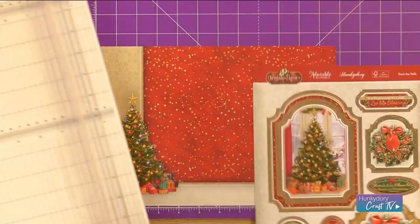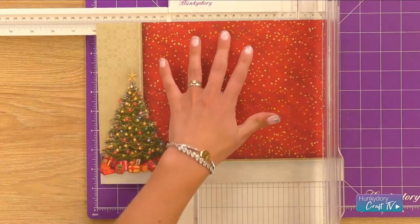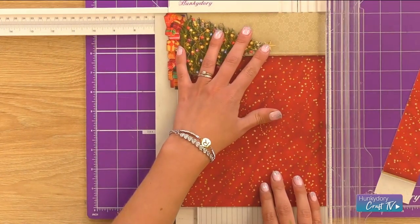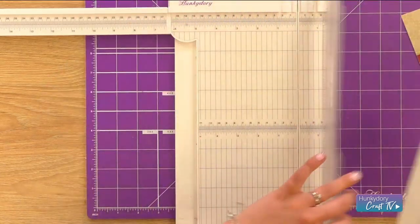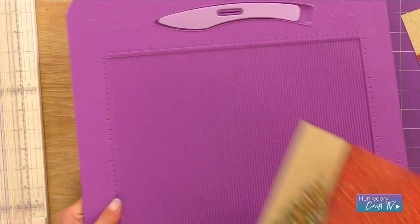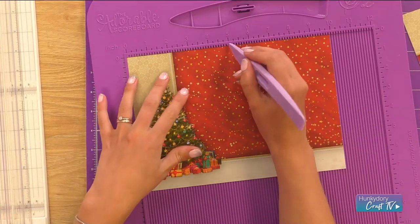We are going to just pop our toppers out the way and go straight for our cardstock. My favourite size to use for this is a 10 by 7, so we're going to cut that right away. You will need an adorable scoreboard so that you can get all of your scores in perfectly. We're going to line that up and score all the way down at 5.